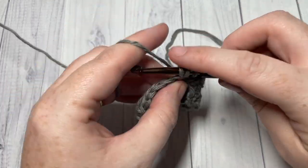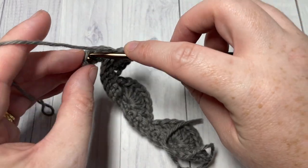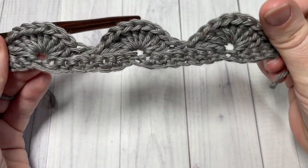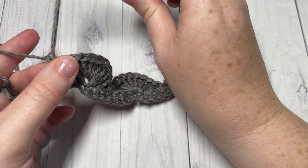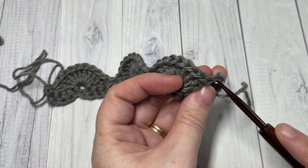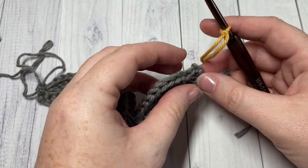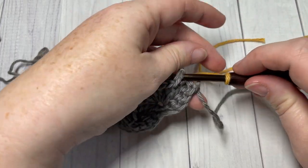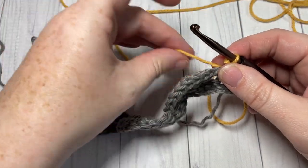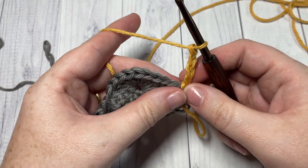At the end of row two with three stitches remaining, single crochet into that final stitch and switch colors. Instead of turning your work normally, pull up a slightly larger loop and drop it — do not turn your work. Go back over to the right side and join your yarn with a slip stitch into that first stitch: insert your hook, yarn over, and pull through.